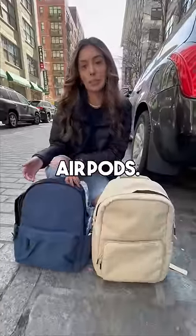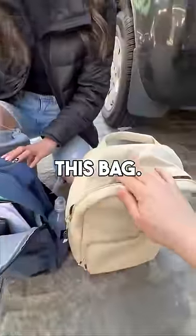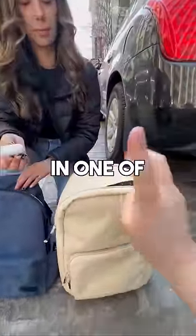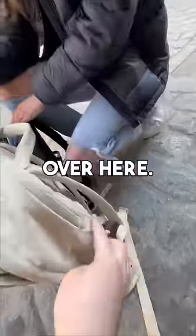What are you looking for? My AirPods. Okay, let's take a look. So we're going to take a lot of this and put it into the main cavity of the bag. For your AirPods, we can put them in one of two places — there's a secret pocket right here, or there's a pocket on the back of the bag.